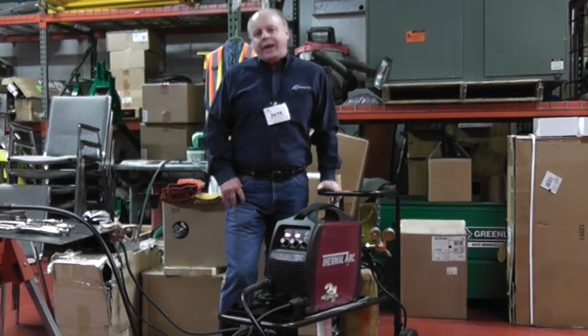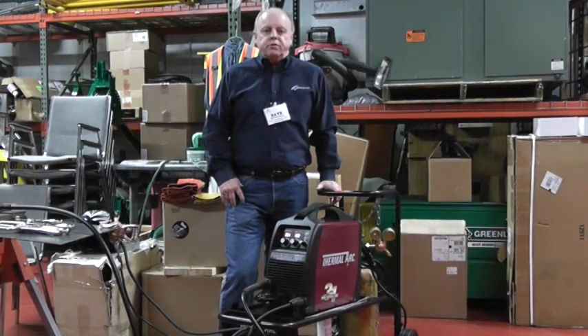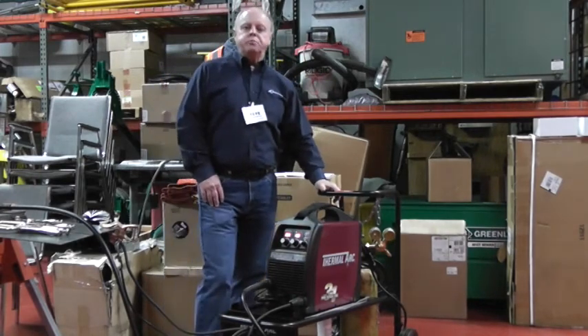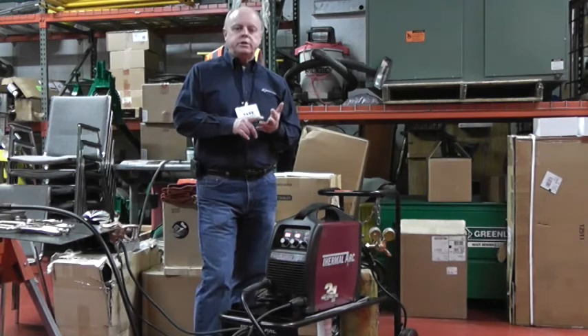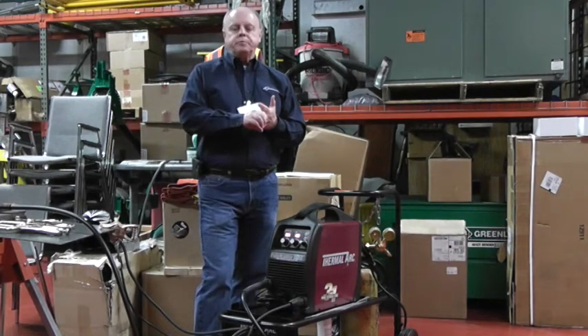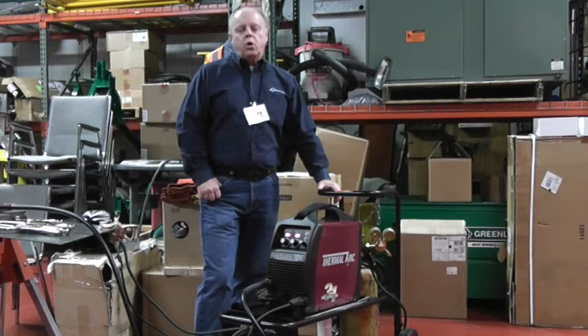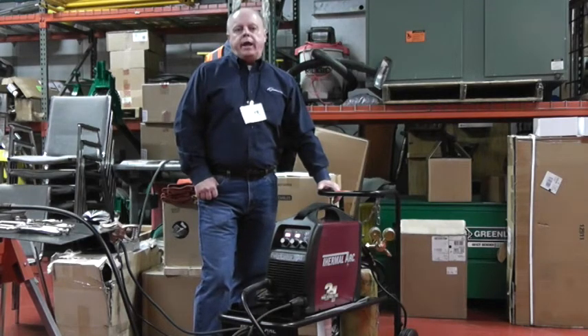It's a 180-amp machine that allows you to weld up to 5/16". Three features to remember: it's a multi-process machine supporting MIG, stick, and TIG welding. It also carries a 3-year warranty. And it's critical to remember that it will not TIG weld aluminum.